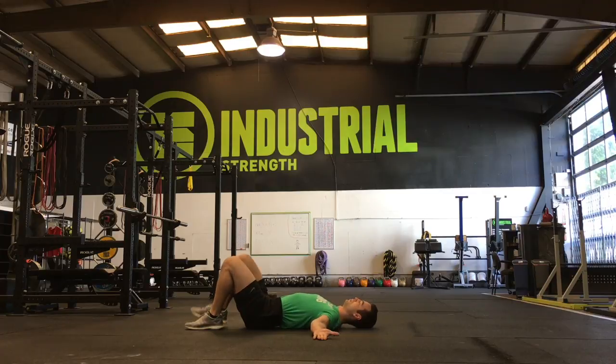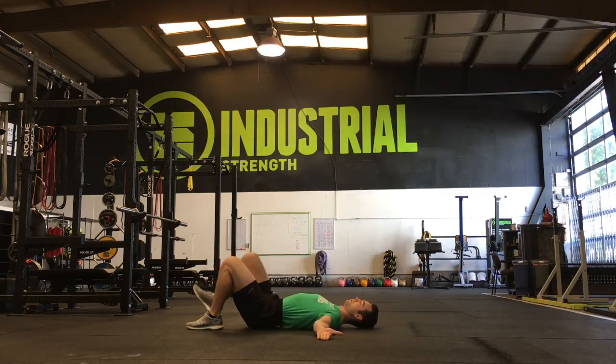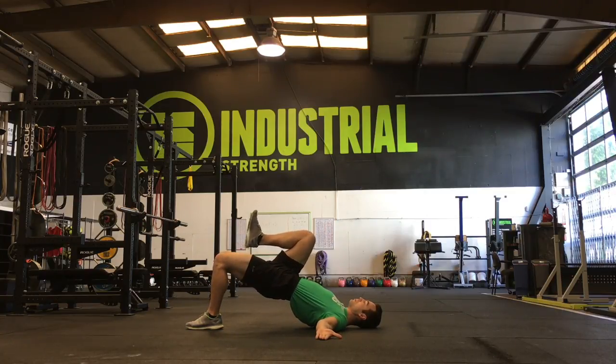There are several positions we can put the body in to perform the exercise. We suggest starting with one foot flush on the floor and the arms out wide with palms up.